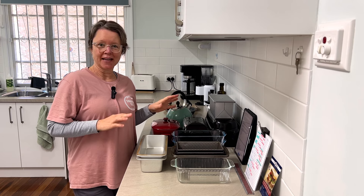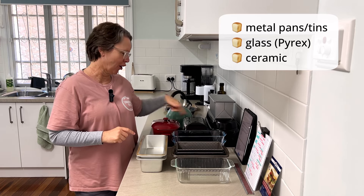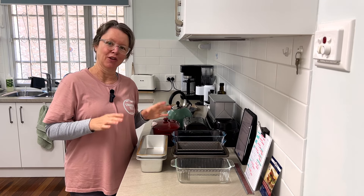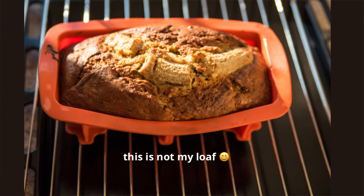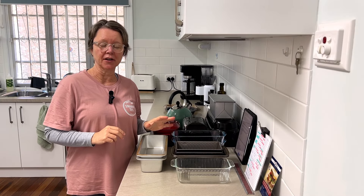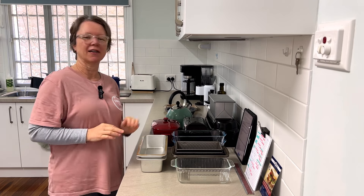I've got three main categories of bread pans: metal pans, glass pans, and ceramic loaf pan bakers. You'll notice I don't have any silicone loaf pans. I don't have anything against silicone bakeware, but personally I don't like how flexible it is — I like a really solid pan that feels solid in my hand. Silicone is also not very conductive, so it doesn't heat up fast and doesn't hold heat, meaning the bottom of the bread never cooks very well. So I don't use it.